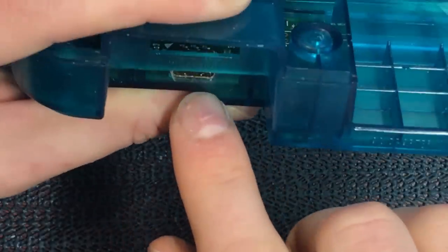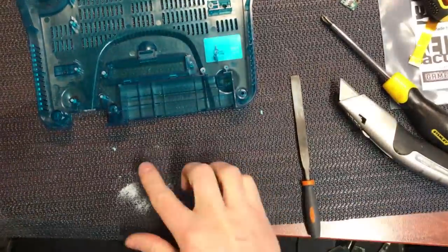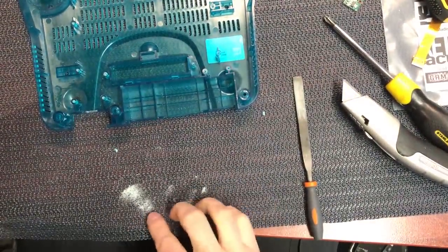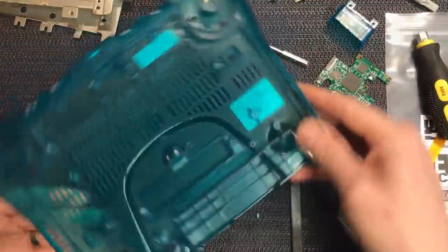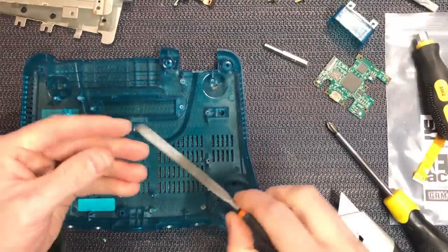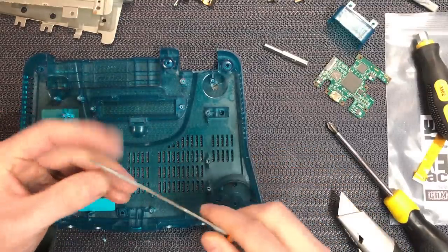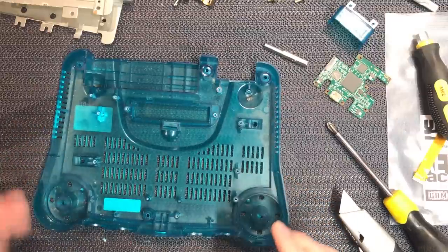That looks pretty good. I'm happy with that result — it's quite neat and tidy and we should be able to get the connector in and out. That's it for the filing and the cutting. We're going to wash all this now to get all the dust and stuff out. The amount of material that came out was only a small amount of powdered plastic after I'd cut it — it is quite soft, this stuff. It's only made of ABS.